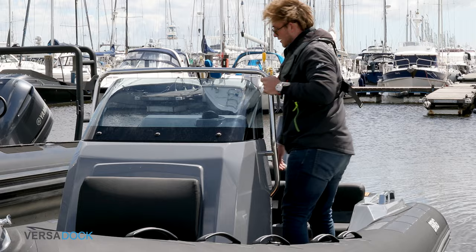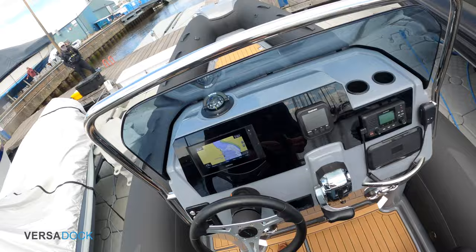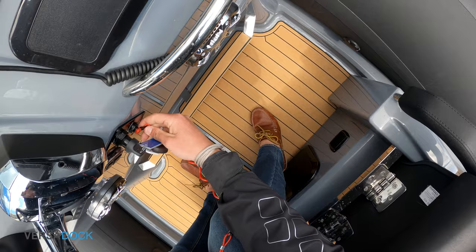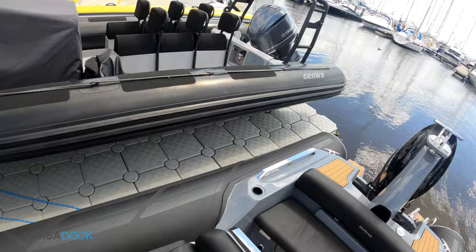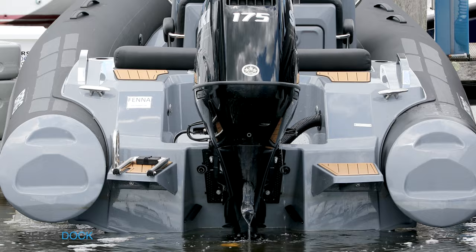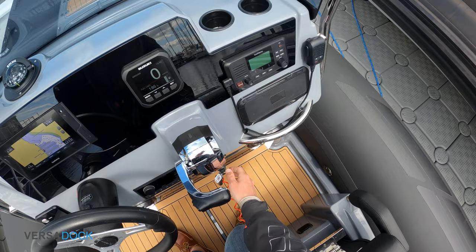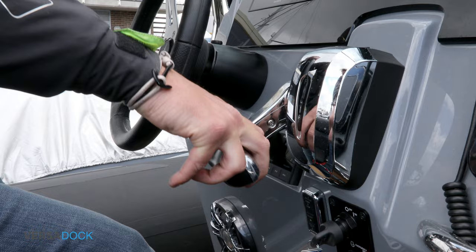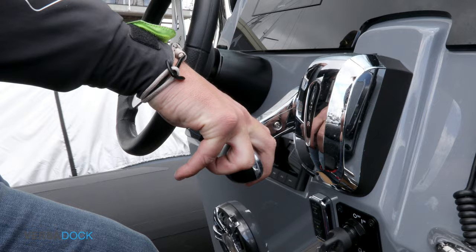Climb aboard and start the engine, ensuring that the kill cord is attached. Engage reverse and let the wash flush through the dock for a few seconds before giving an extra burst of reverse to get the boat off the dock.